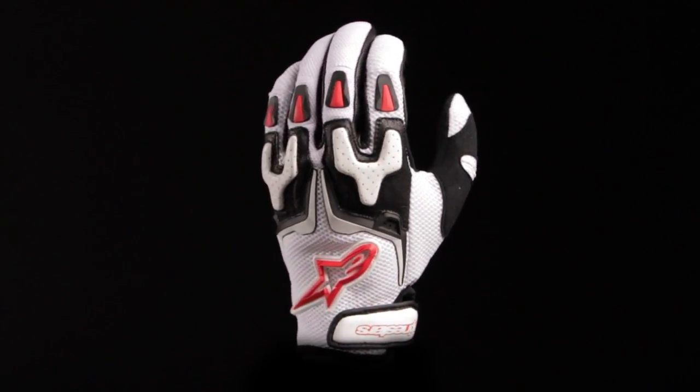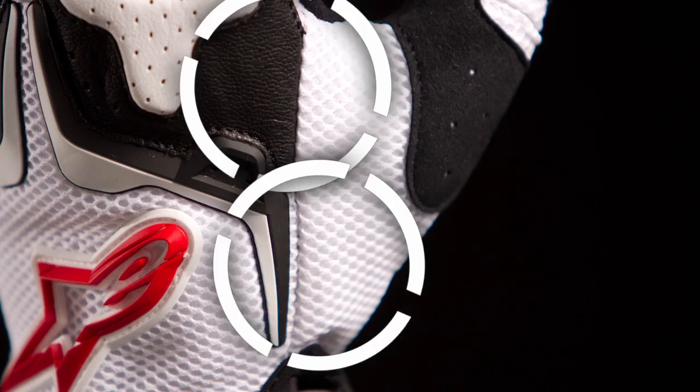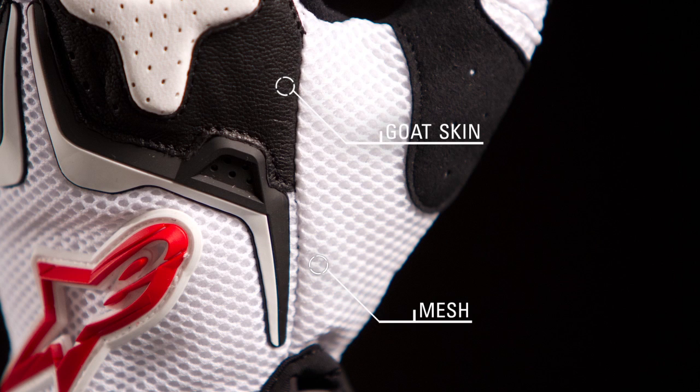Alpine Star's SMX3 air glove features a durable chassis with mesh panels to grant high levels of airflow when riding. The upper combines goatskin and mesh for a lightweight, durable, and highly breathable construction.